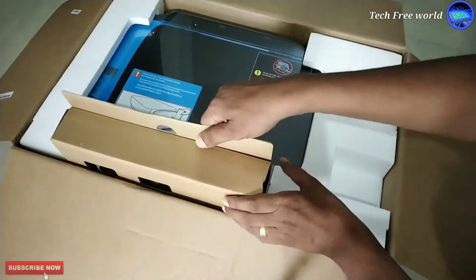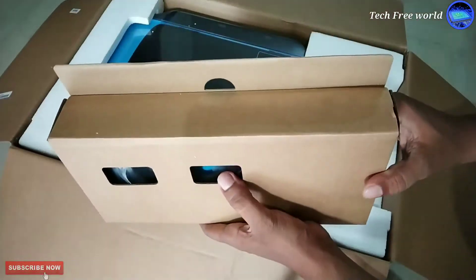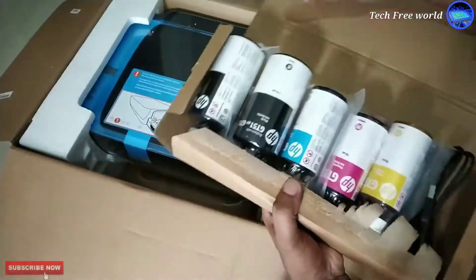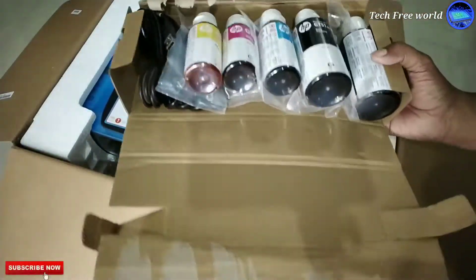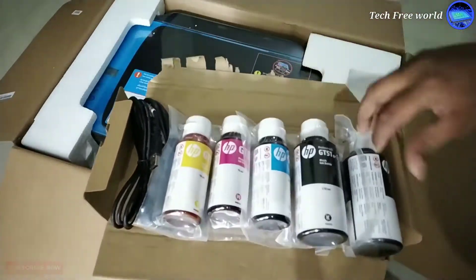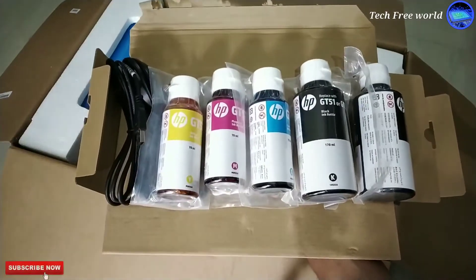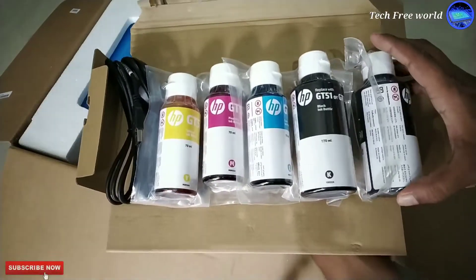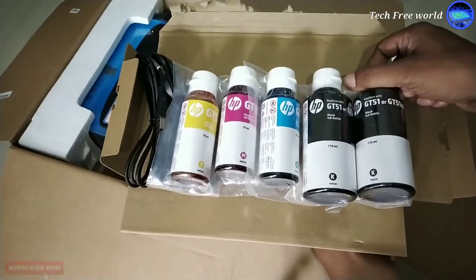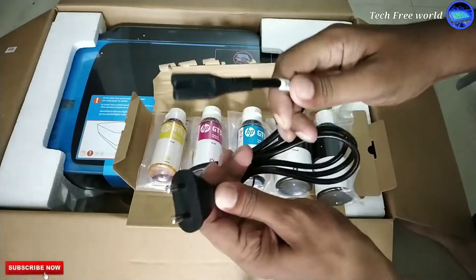The black and white head has only one hole — it needs only black color. Inks are safely packed in this box. We can see 3 small color bottles for color printing and 2 black bottles for black and white printing. We need only one black bottle; the other one is an extra bottle.